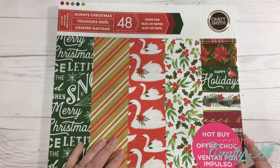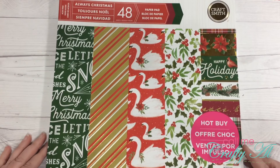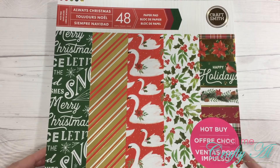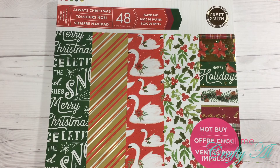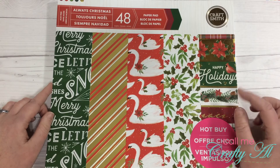Last but not least is the Always Christmas paper pad. It has some gold foiling and is pretty much your standard red, green, and white Christmas palette. All four pads I bought are Craftsmith paper pads.